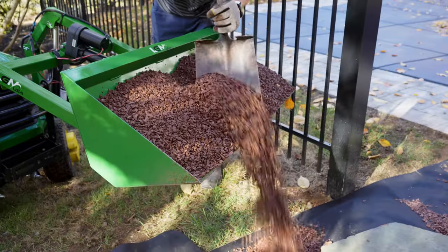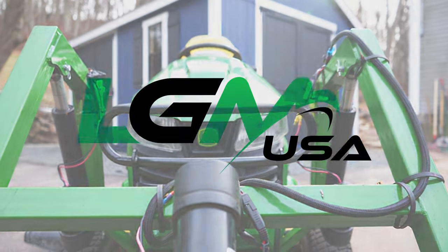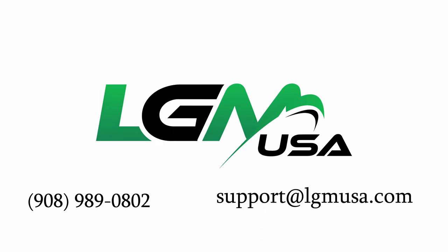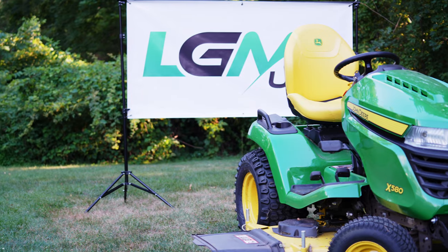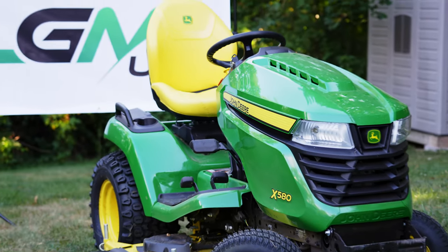Contact us if you need any support during your install. We are happy to help. Please work safely. Hire a professional if you don't feel comfortable doing any of this work. Ensure you have all the necessary tools and secure your tractor on a flat and level surface.